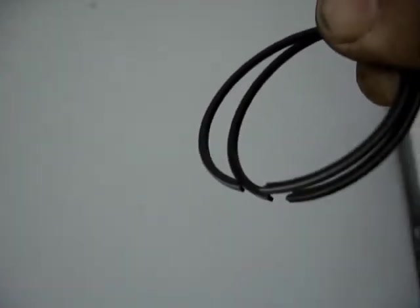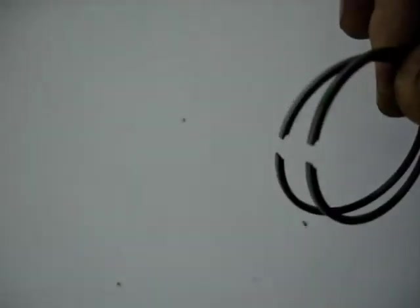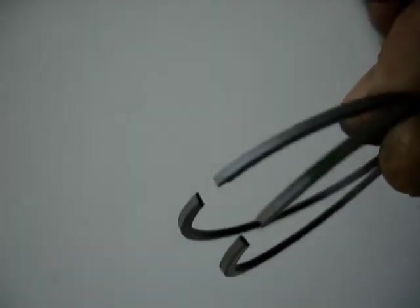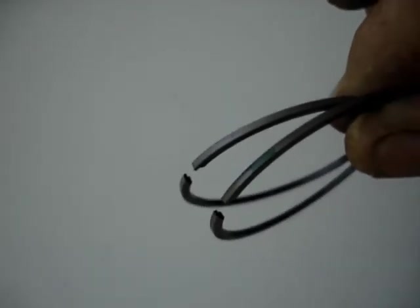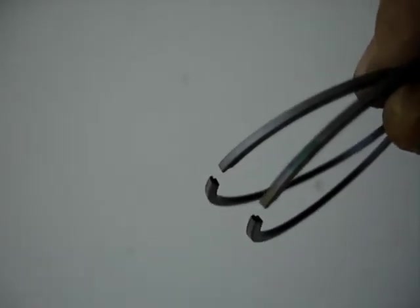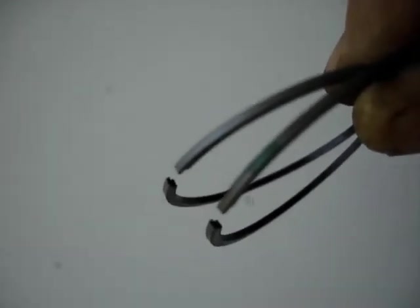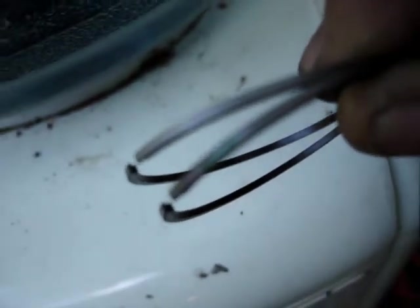The next thing we look for is a dot - some kind of a mark on one side or the other of these rings. If you see one, then the dot goes up. We don't see one, however there is a green mark that might show up here on that. I'm just going to assume that the green is for the oil and that's how I'm going to put it together. I can't see a difference on them, so I'm not sure why that one is marked green.